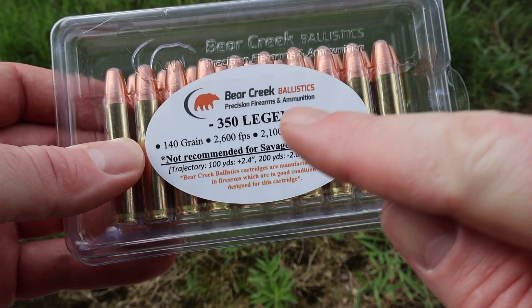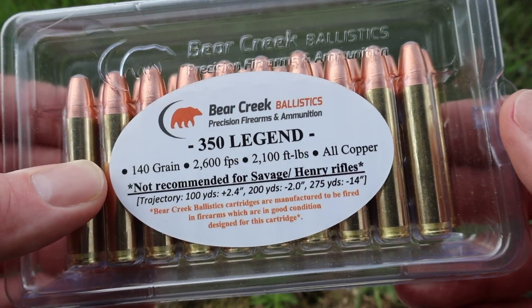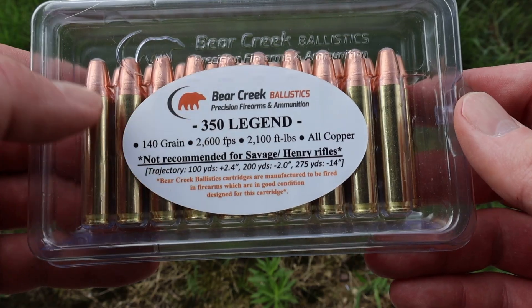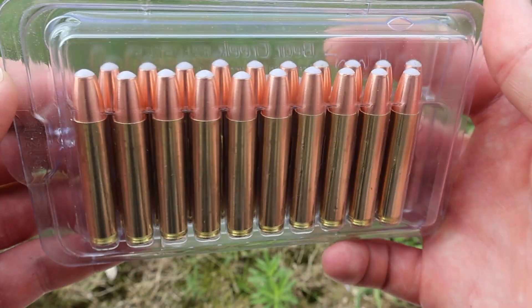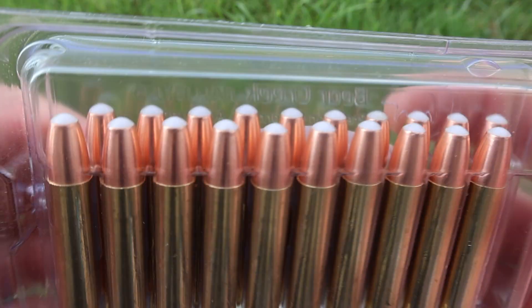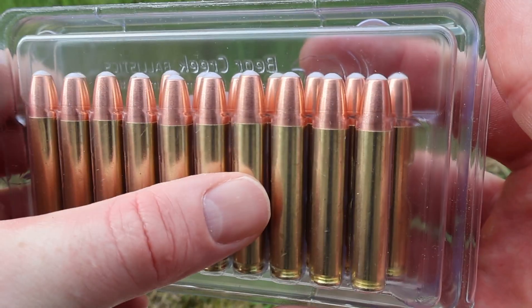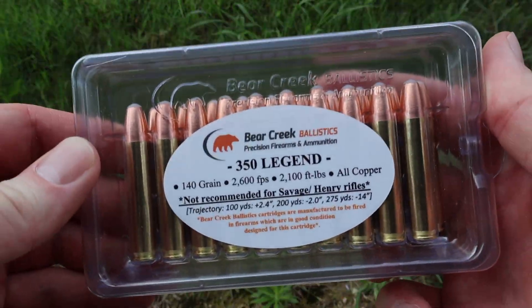It'll be interesting to see how close we come to 2,600 feet per second, because we will be shooting these out of a 16-inch barreled Ruger American Ranch — I could see us coming quite a bit short of that. Flipping it around, we can take a look at the cartridges. Notice the rounded tips here. These will fit in any of your standard rifle magazines, including AR magazines, so that is sort of what this is meant for.